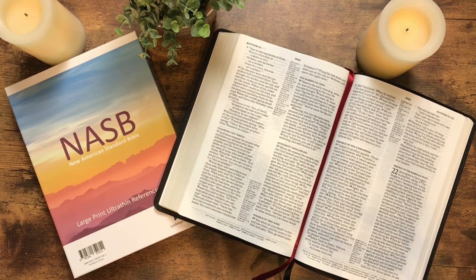Today I'm going to share with you an unboxing and initial impressions video of the NASB 2020 Large Print Ultra Thin Reference Bible.